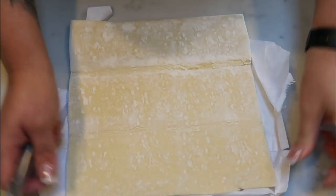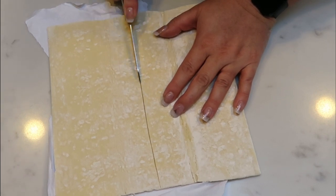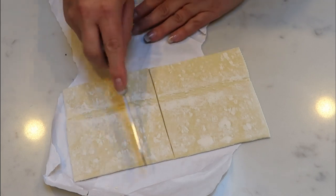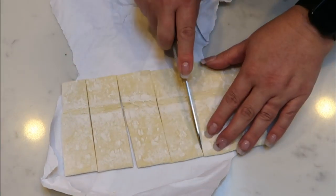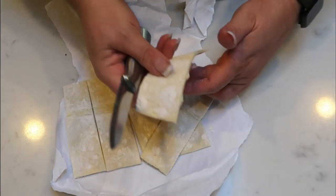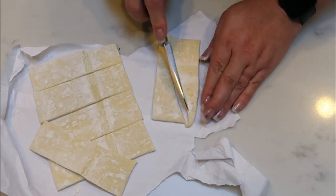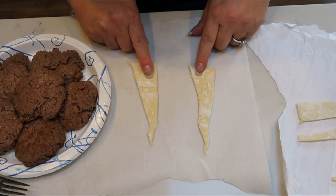I'm going to get our puff pastry ready to go. I'm actually only going to be using half of this sheet, so I'm going to cut it in half — if you want to use the whole sheet just recalculate your points, because this is where a lot of your points are coming in. I'm going to cut this one half into six strips — go in half and then cut each half into three strips. And then we're also going to cut all three strips diagonally so that we can wrap that around our burger to kind of create a shell. Each burger is going to have two strips of the puff pastry.